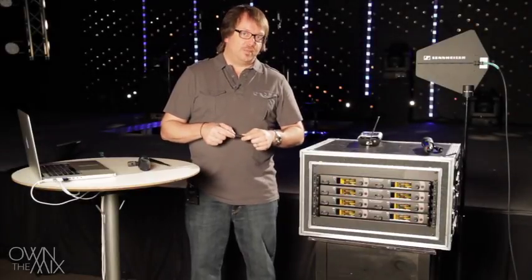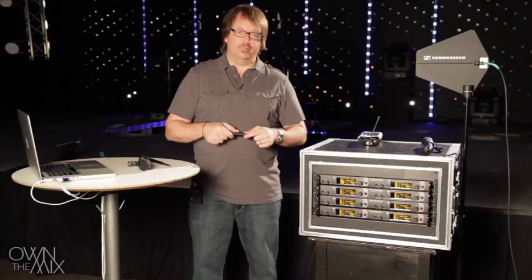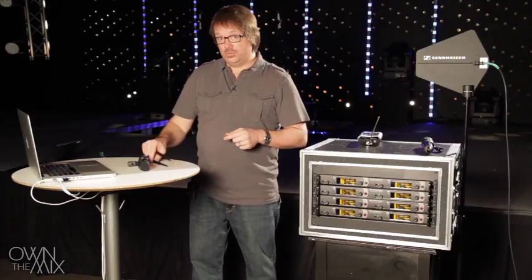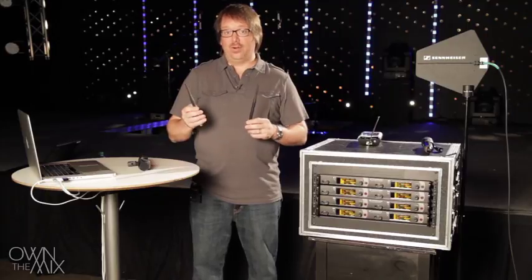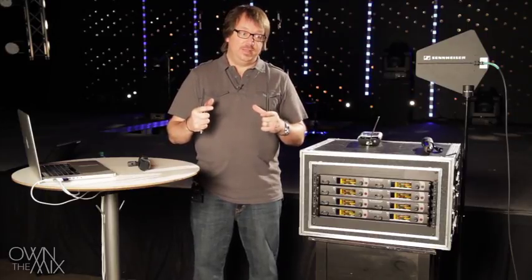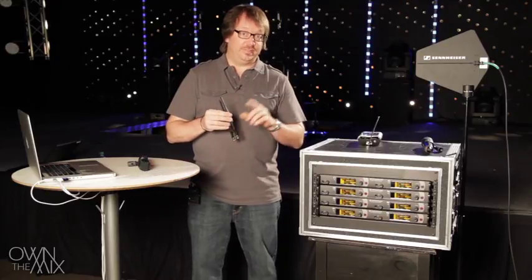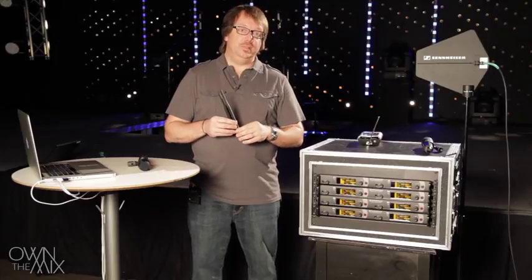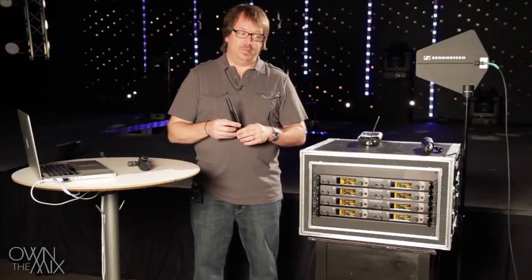Most modern wireless microphone systems use diversity technique for reception. What that means is there are two antennas and two receivers inside the receiving unit, and there's a little switch inside that monitors the two receivers and switches between them depending on which one has the best signal.